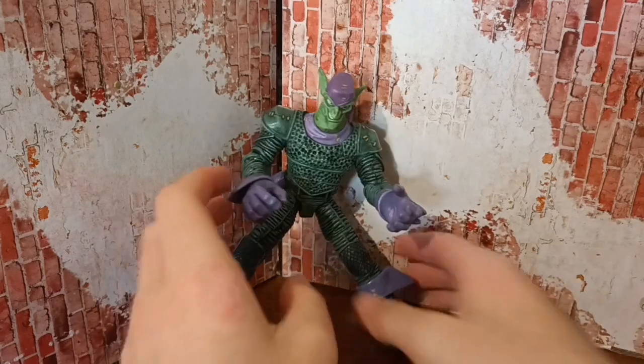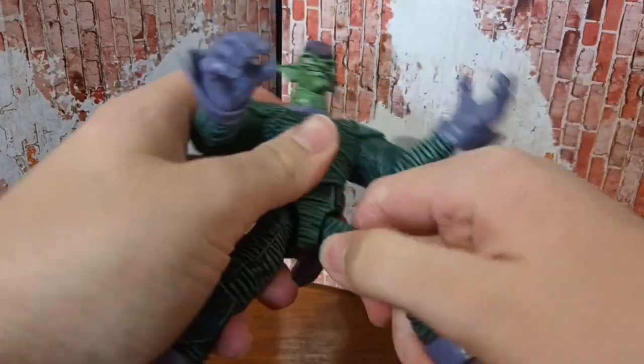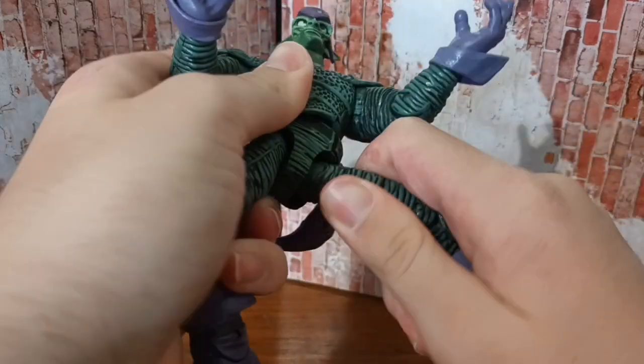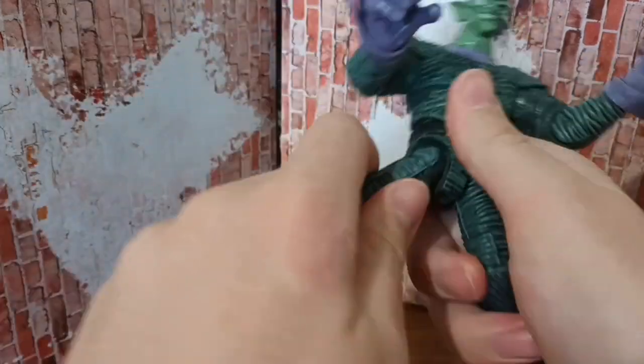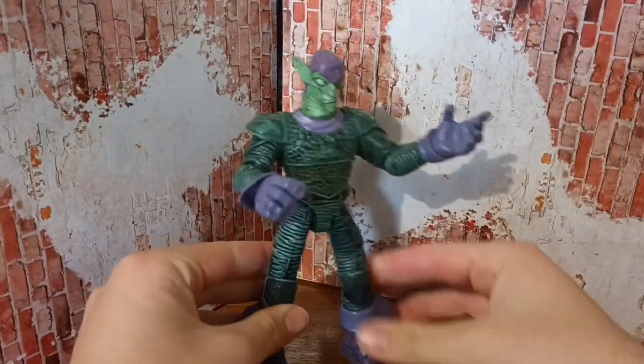Now I just want to say, if you ever bought this and you don't like his legs being like that, here's what you can do — get the thighs and swing it around like that, and look at that.